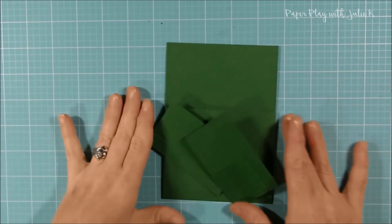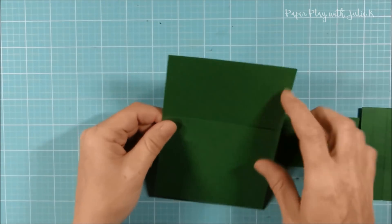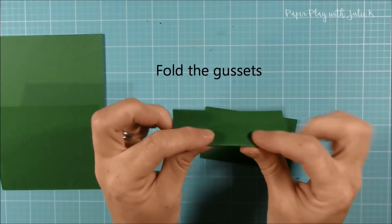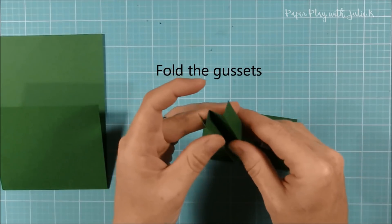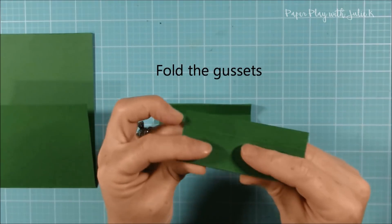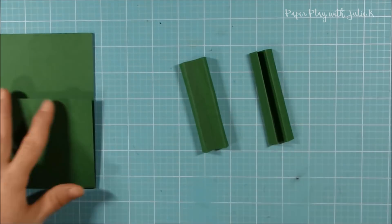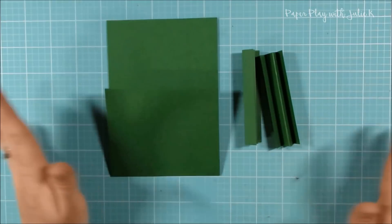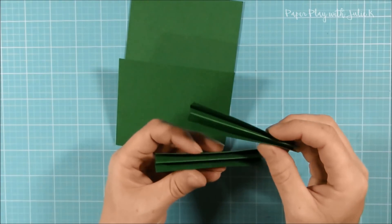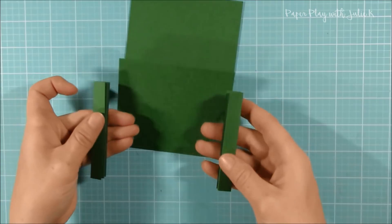We're done with the scoreboard for now. We folded the main piece where we scored at the sixth mark, giving us the base of our pocket. Now take the two smaller pieces and fold them like a fan. You should now have three pieces total. The next step is putting it all together — take the base and add the gussets. It doesn't matter which way you attach them inside; you can have your mountain fold on the outside or on the inside, as long as you do it the same on both sides.